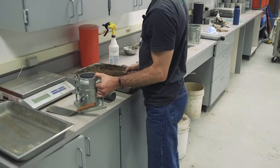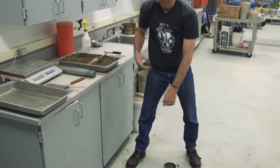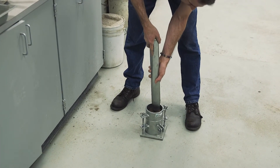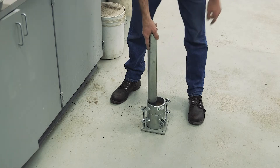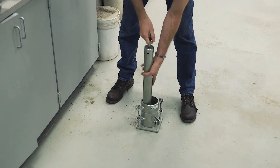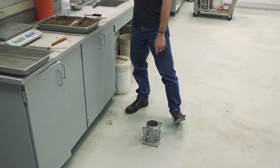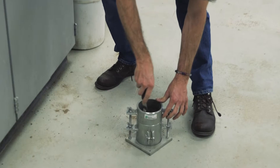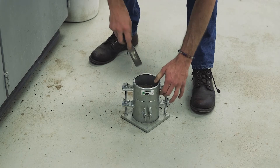Add the second lift and place the mold back on a firm foundation. Lightly tamp the top of the material to get it firm before pounding. Again, 25 blows. Then take the knife and scrape away any loose soil around the edge of the collar, keeping it flat.